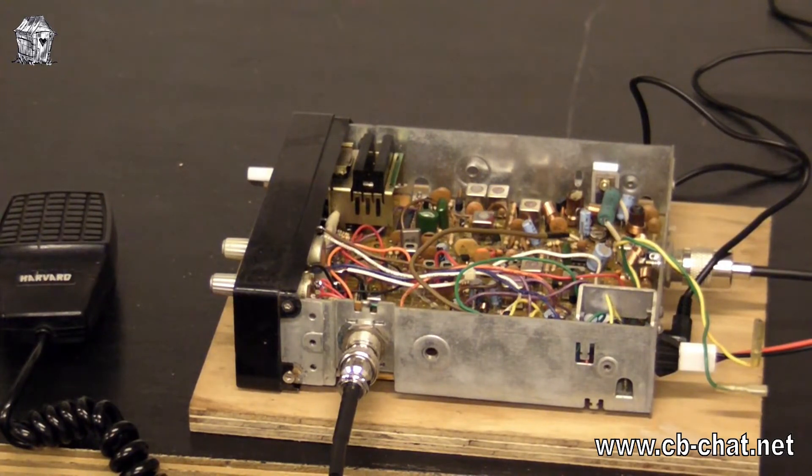We've got the spec sheet here with all the details as to what it should perform like, and now we're going to go through it bit by bit on the test equipment and see how well it performs and if it comes up to spec. It's a nice little radio — it's even got the original Harvard microphone, and there's not many still around with the original mics. Right, let's get it connected.